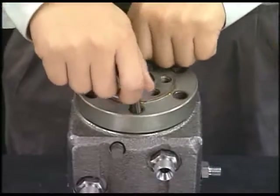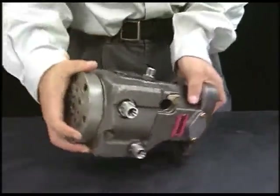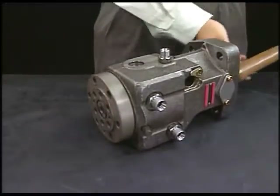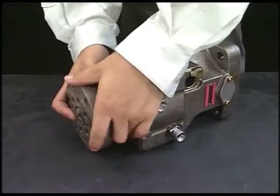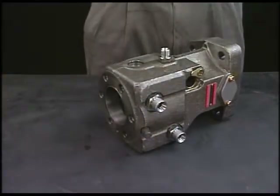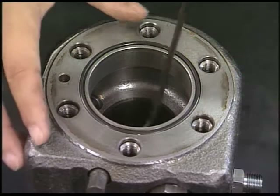Finally, detach the bolt of barrel holder and remove the barrel from the pump body. An O-ring is equipped at the barrel position of fuel injection pump, so make sure to remove it.